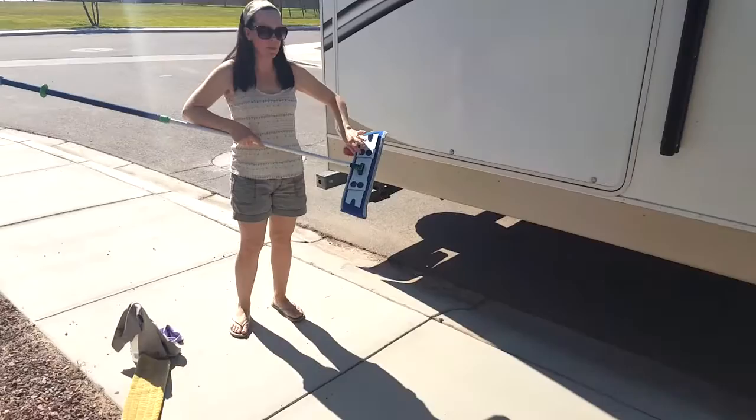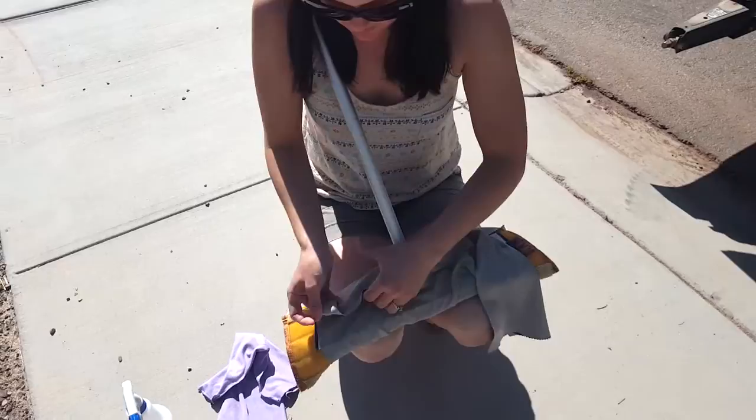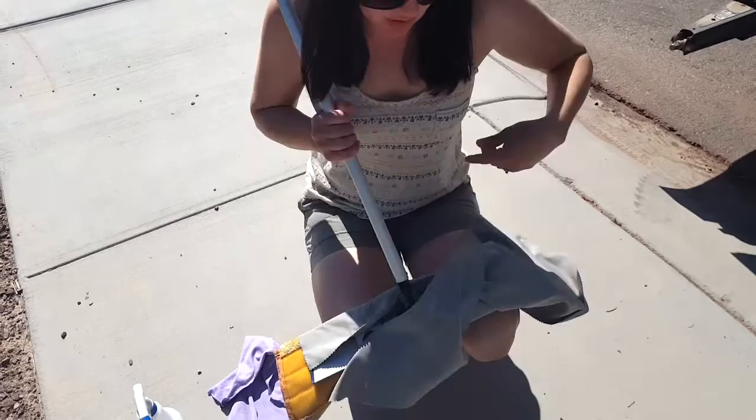You can attach your mop brackets and put on your window cloth or your car cloth. The car cloth is a little bigger — just push it in. This will be able to polish and give you that streak-free shine on your windows.